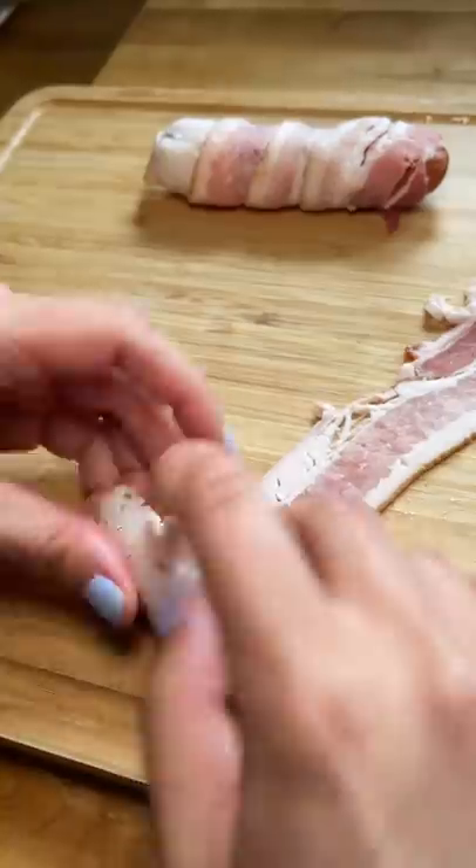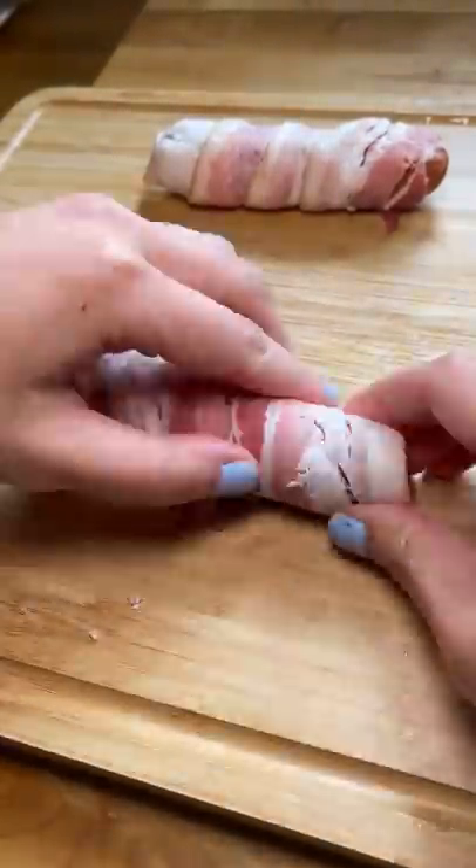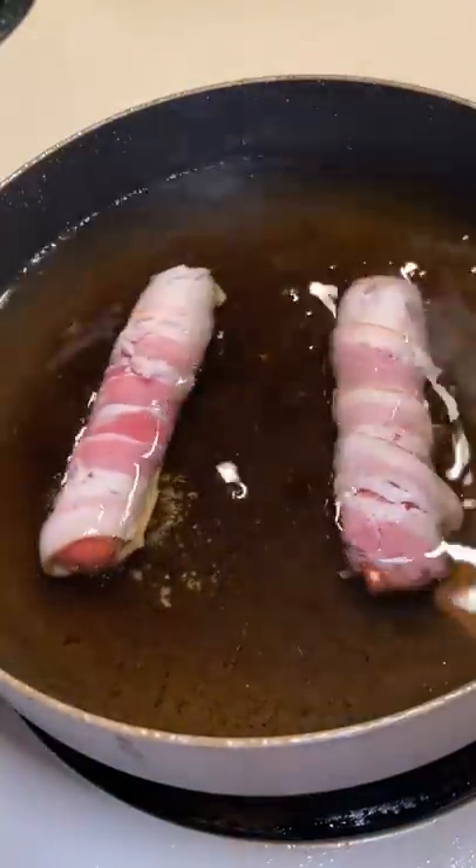The only thing I had to decide on was if I wanted to bake them, pan fry them, or deep fry them. I ultimately decided on deep frying them since I already had the oil out for frying the rice paper and crab ringgings.